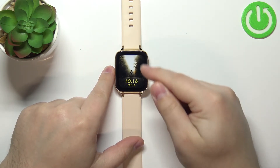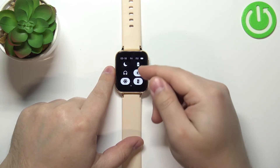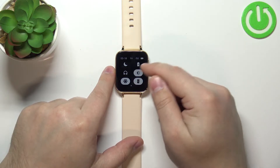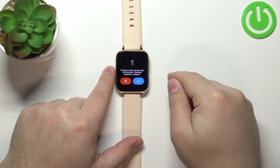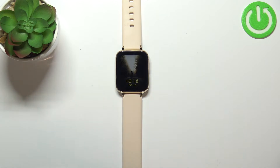After you wake up the screen, swipe downwards from the top of the screen to open the quick panel, and on this panel you should see the battery saver icon. To enable the power saving mode, simply tap on this icon and then tap on the checkmark to confirm — and now the power saving mode is enabled.